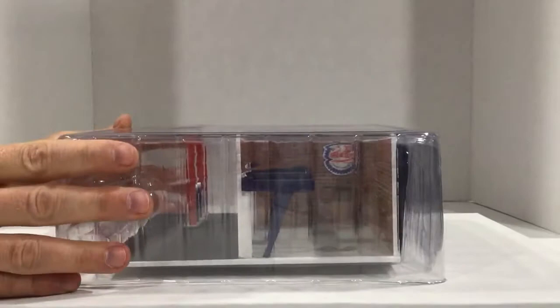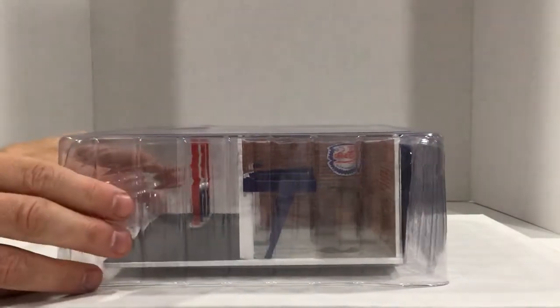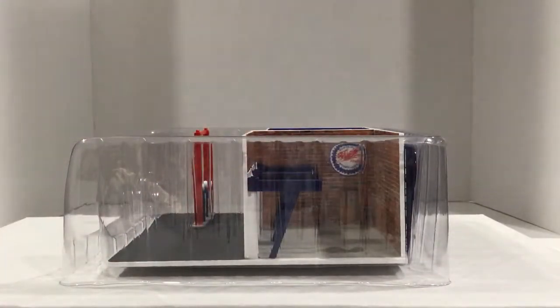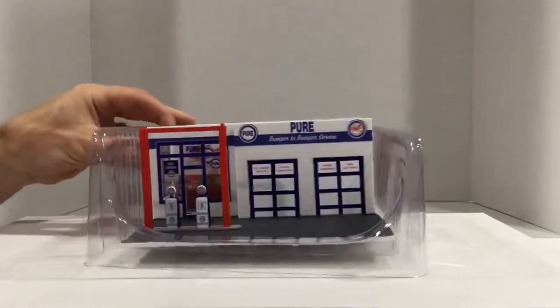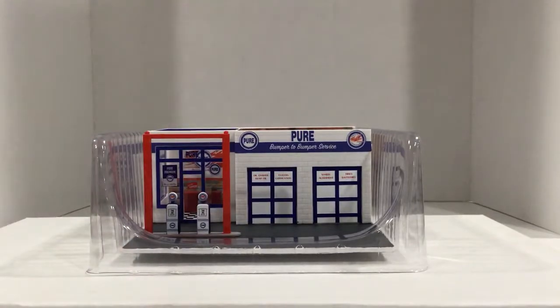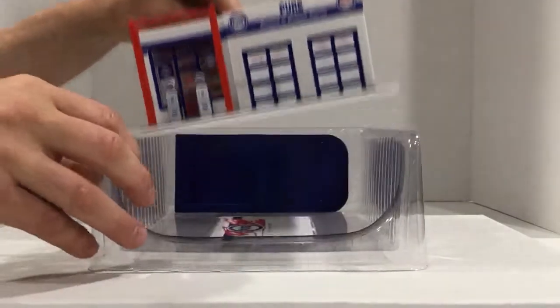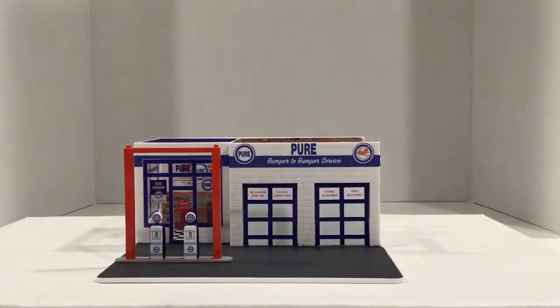Packaged pretty well — you can see it's got a blister seal pack over top that just slides right off. There you go, that's the gas station. We'll get this out of its package and take a look at it and see what it takes to play with it.